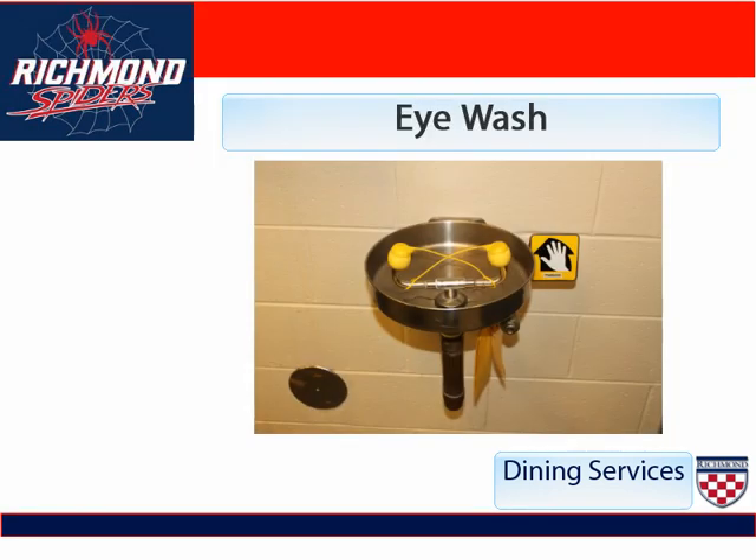This is a picture of an eye wash sink. This sink is used if a chemical gets into your eye — you go to it, push the lever down on the right hand side, put your face in it, and water shoots out into your eyes to clean it out. One thing to remember is that you do not have to remove the yellow plastic covers. Once you push the button, they will fall off immediately.